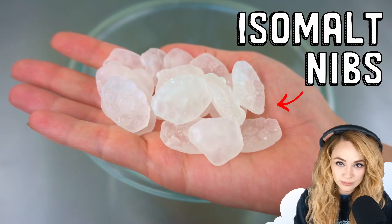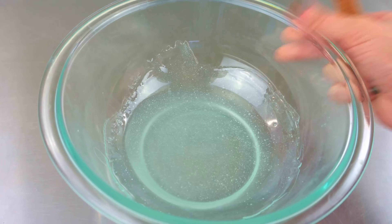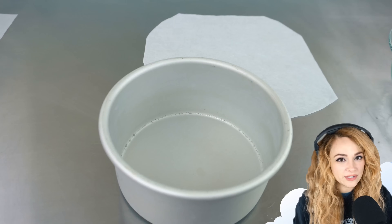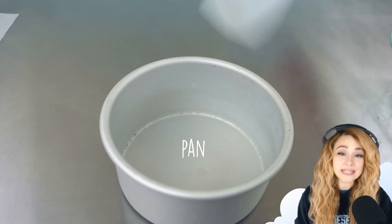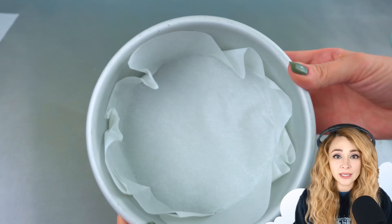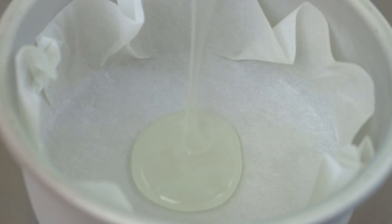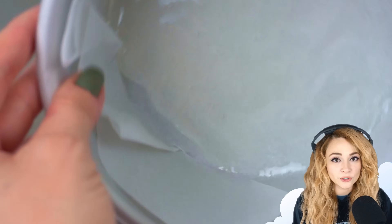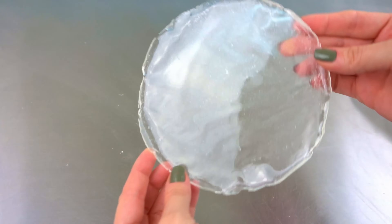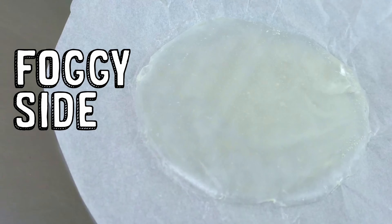Here I have some isomalt nibs. To create my geode crystals, I'm melting isomalt, which is a sugar substitute. It's commonly used in place of sugar to make sugar-free candies. Here I have a six-inch round cake pan, and I am filling it with parchment paper. The parchment paper will keep the isomalt from sticking to the pan, so I can just pop it right out. Then I just pour in the melted isomalt, and I just rock it until the entire bottom is covered. I let the isomalt cool down, then I pull the parchment away from the isomalt. The other side is foggy and matte, so I place the isomalt down, foggy side up.